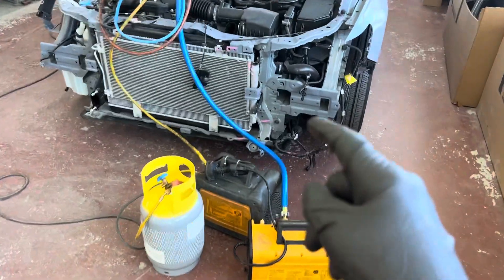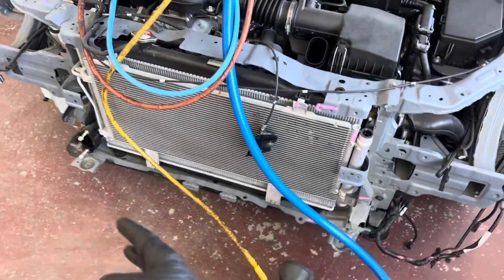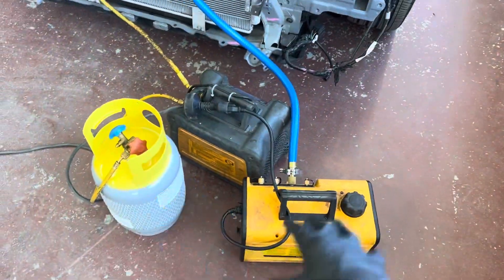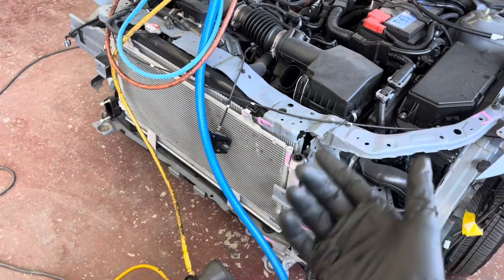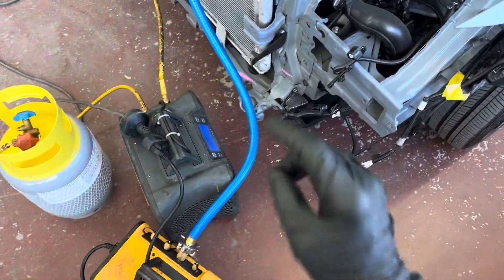2022 Honda Accord sedan sport — I'm doing a refrigerant recovery so they can get the condenser out of the way for some sheet metal repair and replacement. People ask me how I set up my rig. Well, when I don't want to release refrigerant into the air — even though they call it acceptable when you're purging your hoses — I don't want to do that.